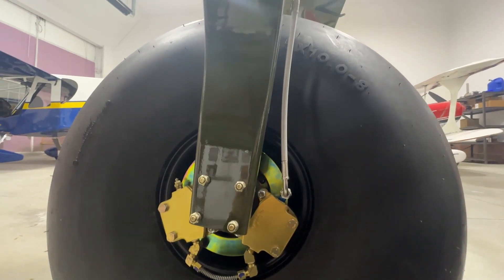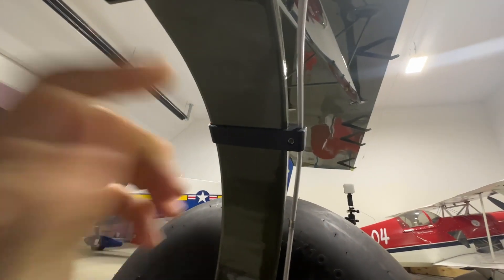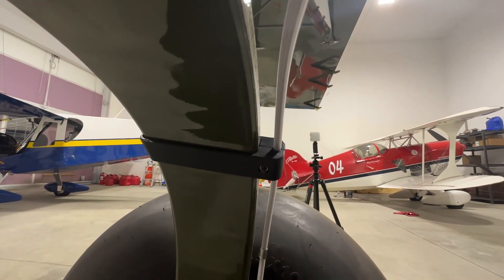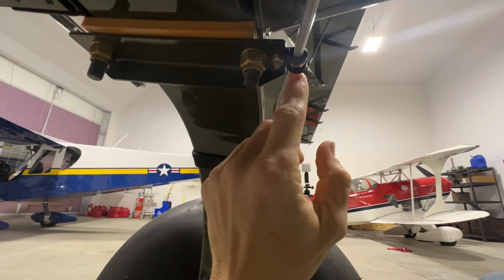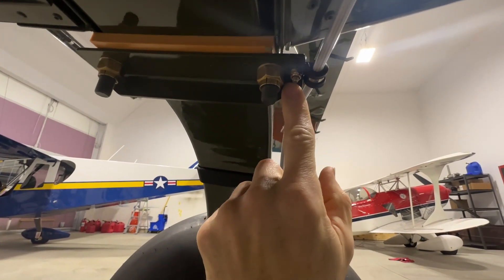Starting from the bottom of the airplane, you can see the stainless braided hoses from Aircraft Specialty along the back of the gear leg. We have these nice clamps that go around there and you can see how they hold the hose. As it comes up here there is a little Adel clamp that just gets bolted to your big bracket that holds your gear on.